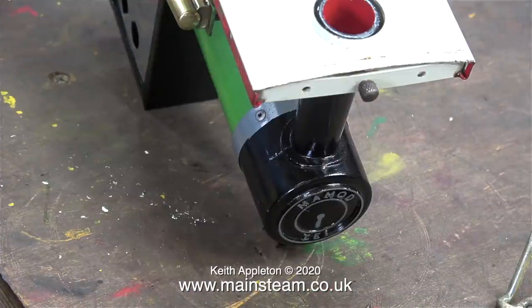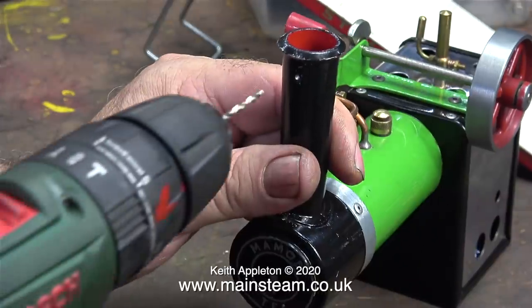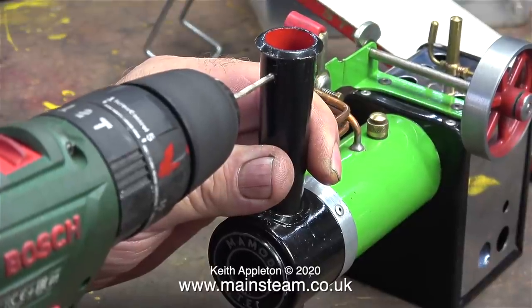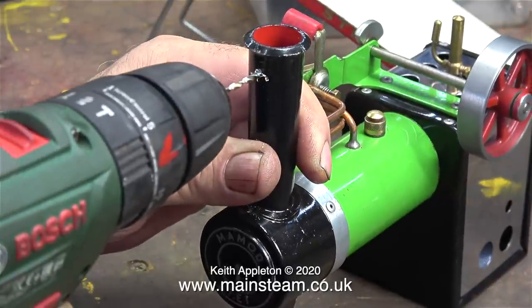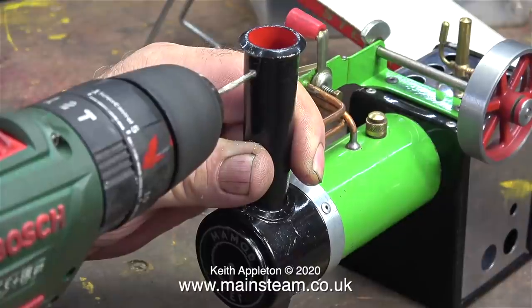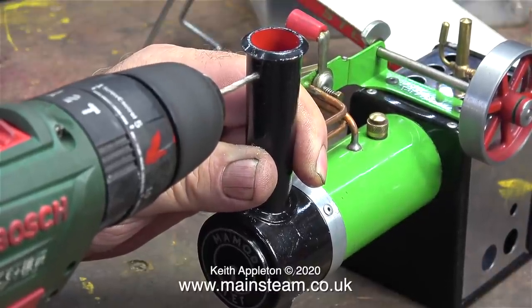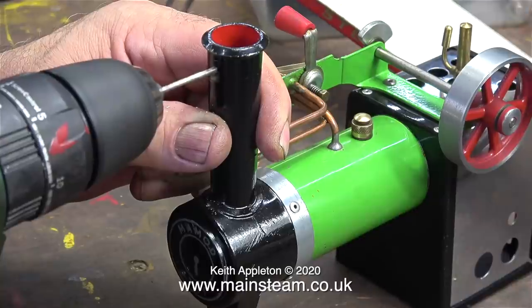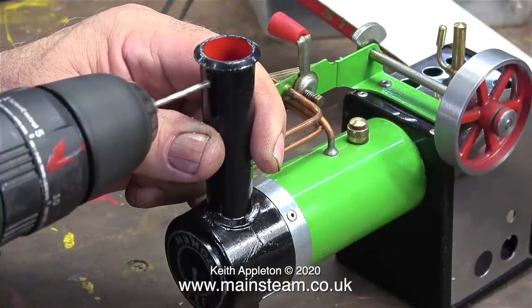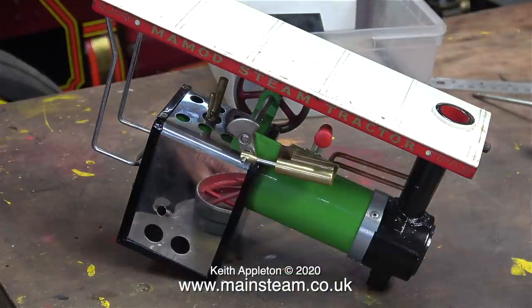On the Mammod TE1A tractor the chimney is different — it has a cast part right at the top of the chimney into which the knurled bolt at the front of the canopy fits to secure the canopy to the chimney. This is an easy fix though. I just drilled a hole in the chimney, but not all the way through — just deep enough to take the point of the bolt in the canopy. You have to be careful not to go all the way through, and also to control the drill so it doesn't slip and mark the paint.